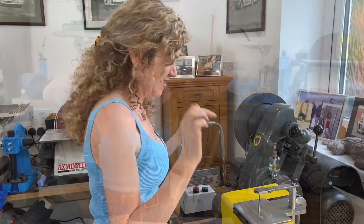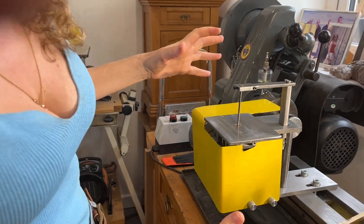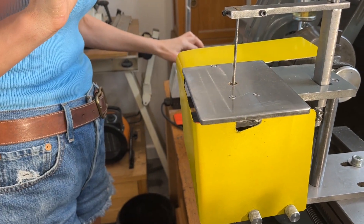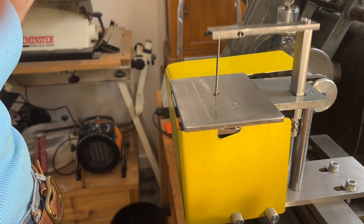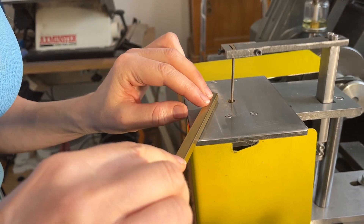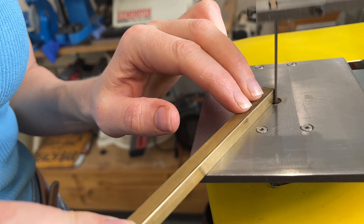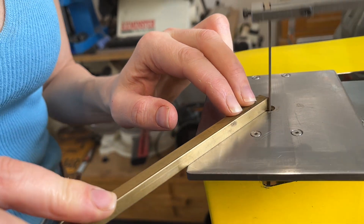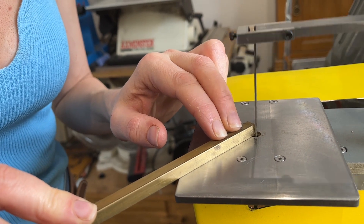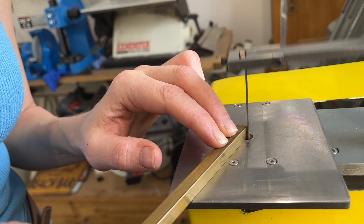We're quite proud of it, as you can see — that's why it's got a great big yellow safeguard. It has the variable stroke mechanism, which means it can go up and down longer or shorter depending on what you're actually working on.